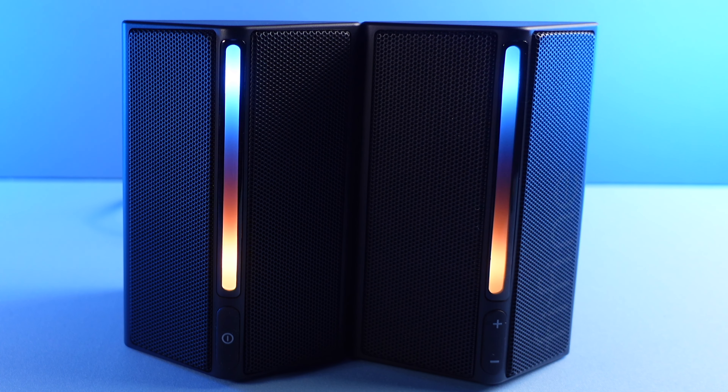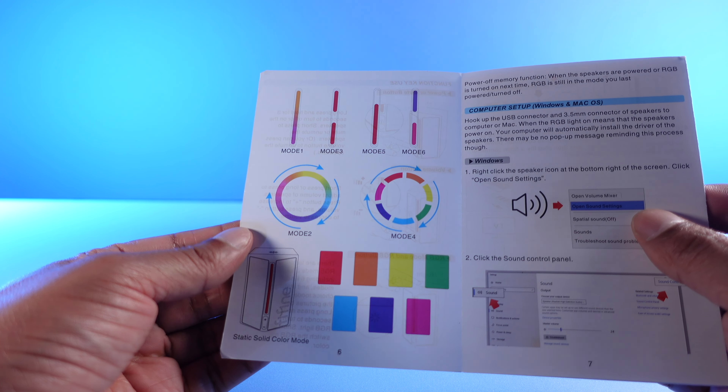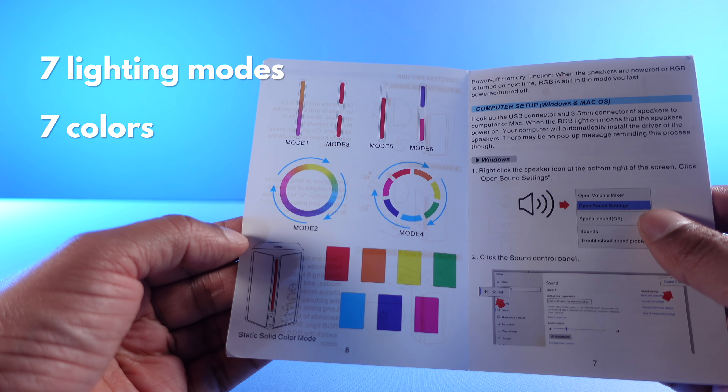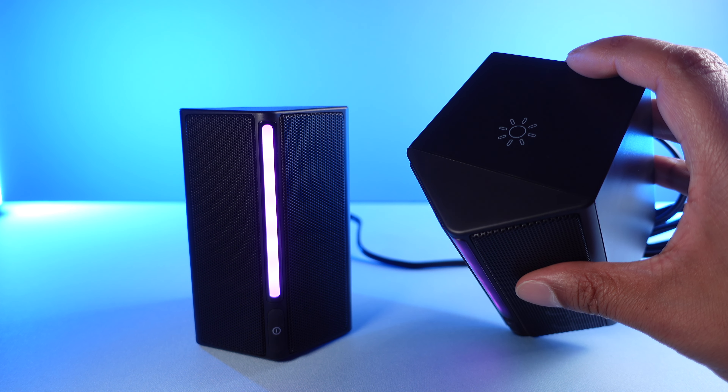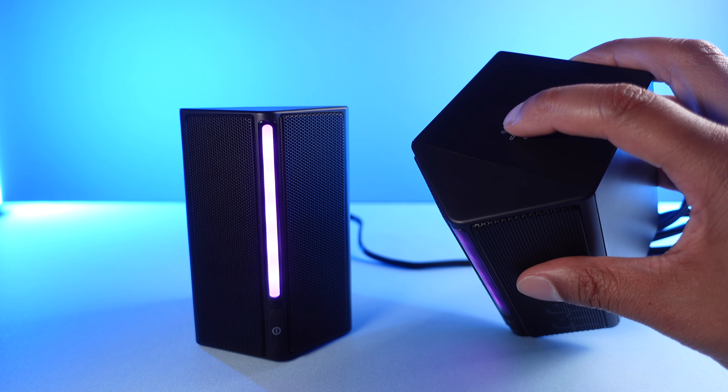You press and hold the button to turn the speakers on or off, and just press it normally to mute and unmute your audio. But by far the star of the show is the LED light strip going down the middle of both speakers — you can't call them gaming speakers without some LED lighting. There are a total of seven different lighting modes and seven different colors: red, orange, yellow, green, blue, purple, and pink. Modes include a static color, a gradient cycle, a color cycle, a dual raindrop-like effect, a pulsing mode, a simple up-and-down effect, and a dual-color raindrop meeting in the middle. To control the lighting, you simply tap the icon on top, and a long press will turn the lights off.